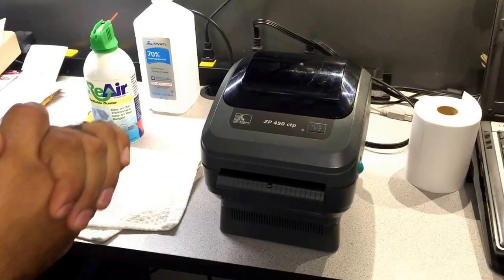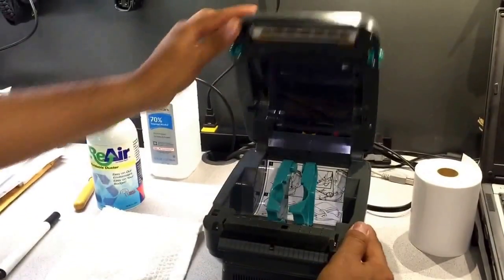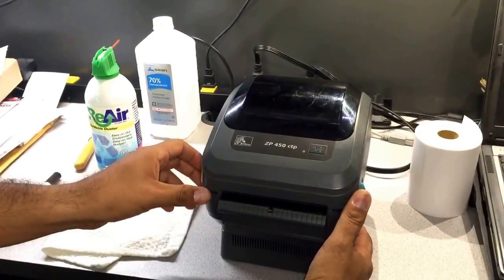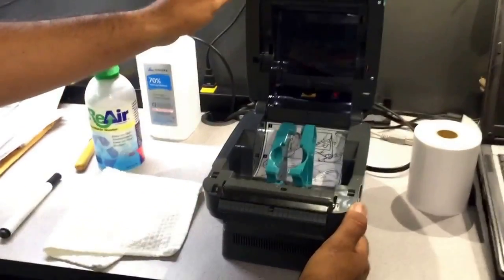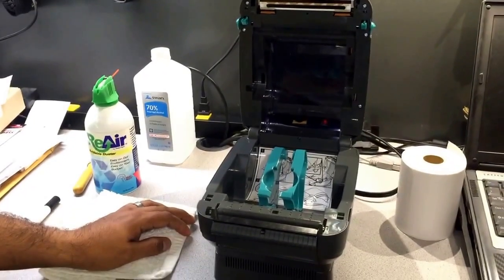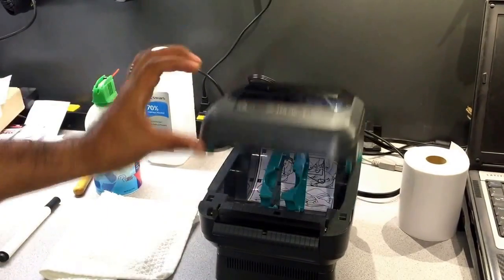Hello everyone, today we're going to show you how to maintain your Zebra printer. For this video we're going to be working on a ZP450 printer. This video also applies to the CP500, the GK420D, GX420D, and similar design printers.